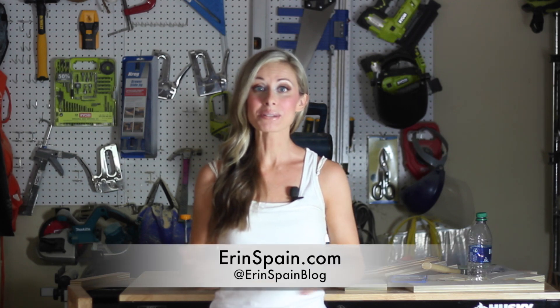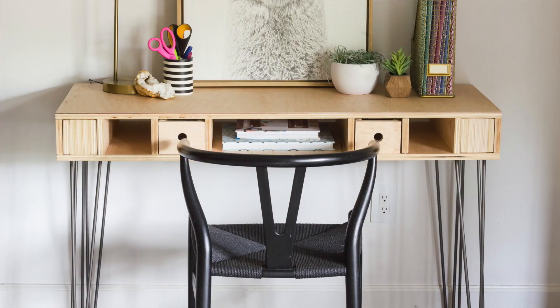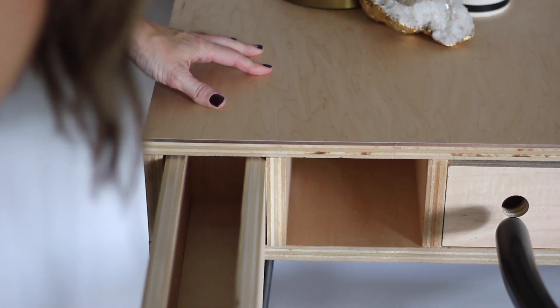Hi, I'm Erin Spain. Welcome to my channel. Today I'm going to show you how I built this DIY plywood desk with these fun little magnetic hidden storage drawers. I built a desk similar to this in the past for my oldest son, but it was before I had my channel, so there is a written tutorial for that and I will link to that below. With all three of my kids home doing digital learning right now, they each needed a dedicated workspace, so we needed one more good-sized desk and this is what I came up with. I'm really excited to share it with you today.